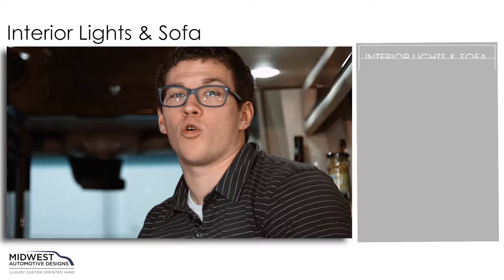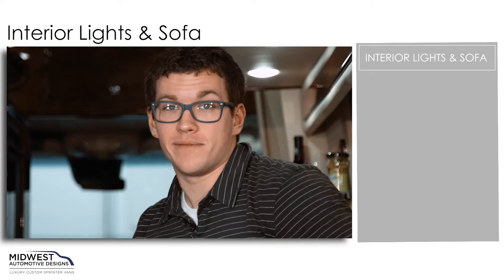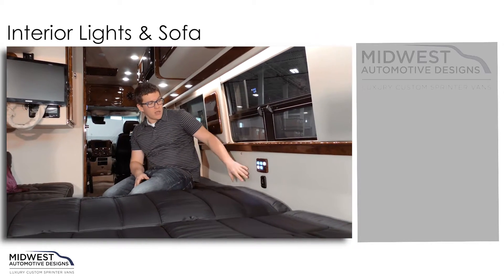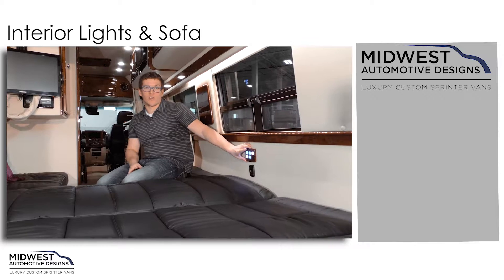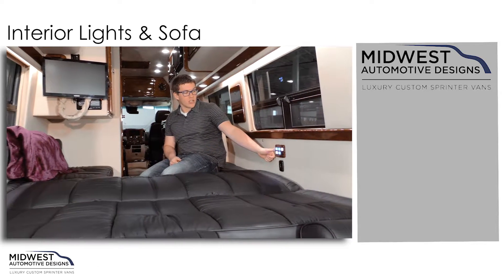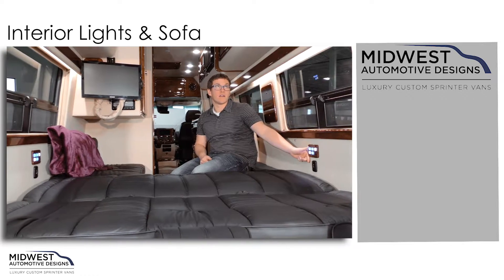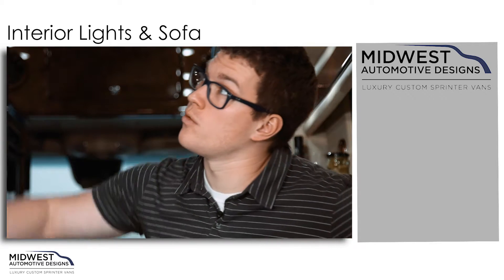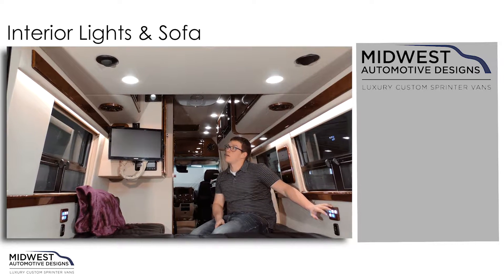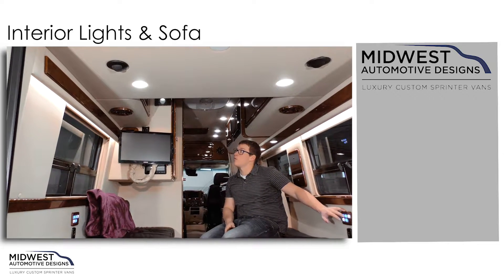Midwest offers a sophisticated control panel for all your lighting needs. Here in the rear of the Midwest Weekender, you can see two separate controllers on either side just below the windowsills. You can control your reading lights and your cabinet lights, which you have overhead cabinets right up here. You can turn those on or off.